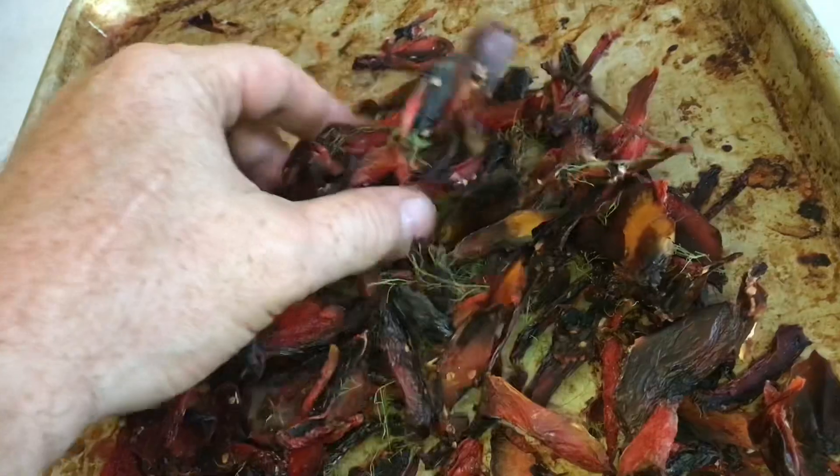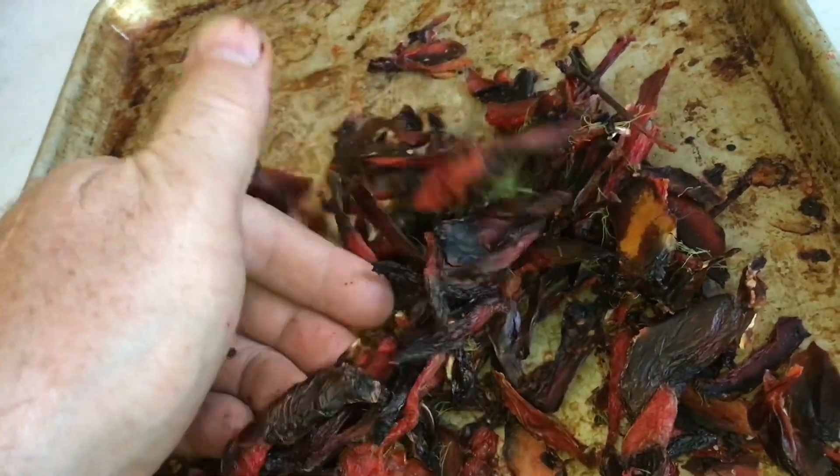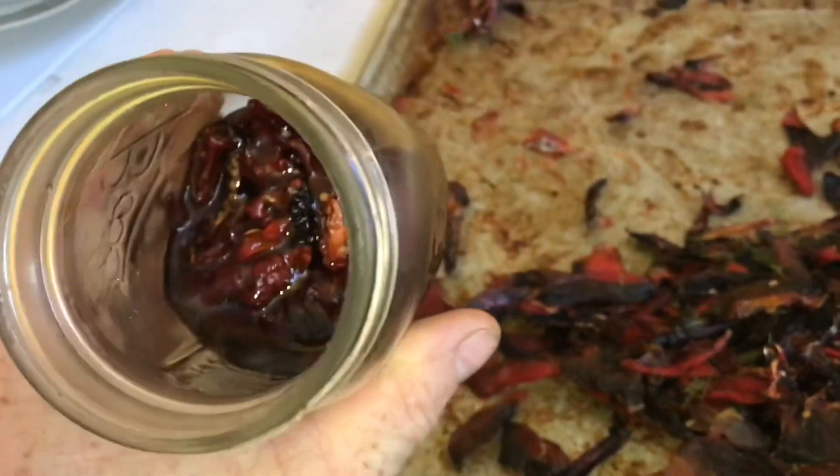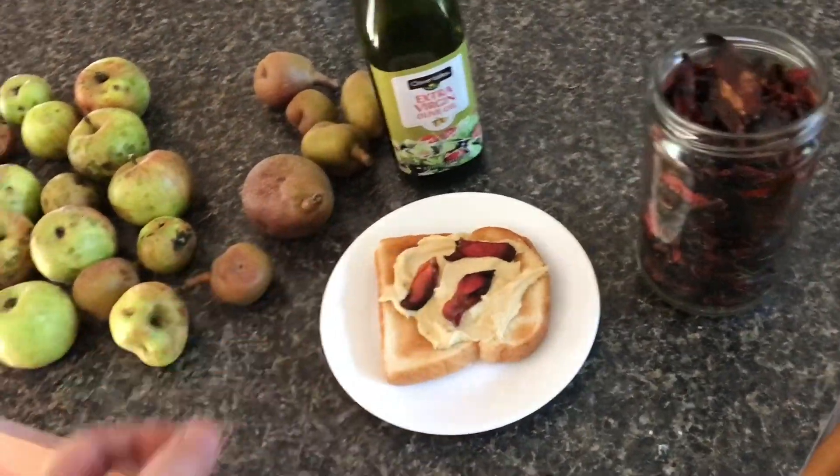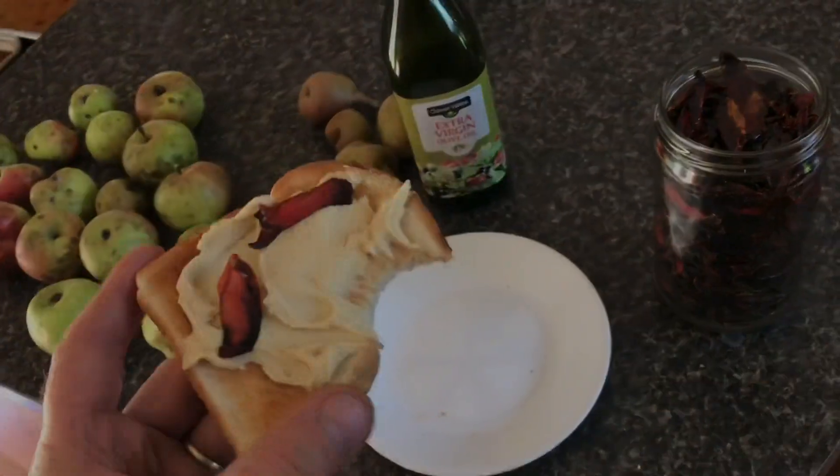The heat actually got a bit too hot in the car so they turned black. Here's the ones from last year — you can see not quite as much black in there. Add some olive oil to it. Add some of these to a piece of toast with hummus on it. Give it a try. So good.